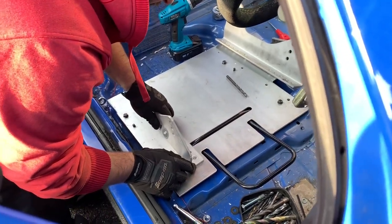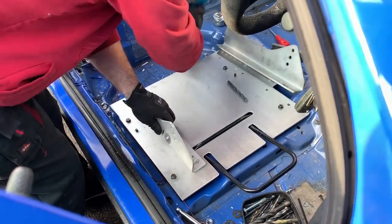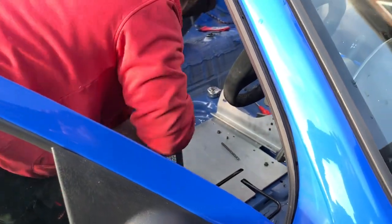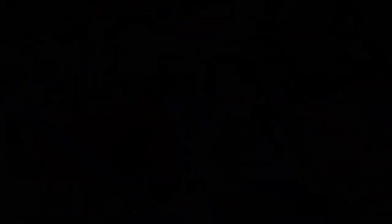We're doing the final things to our seat runner plate — just drilling a few holes, putting nuts and bolts through. Once that's done we can fit the seat, and it should feel nice and stiff. It'll be a lot better than it was before, so happy days.